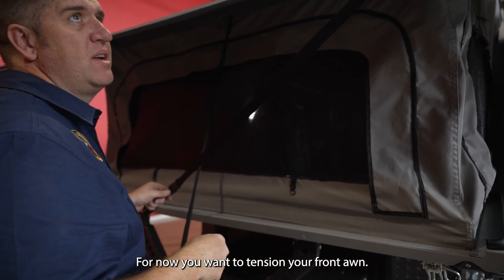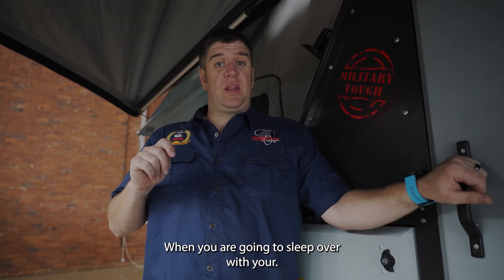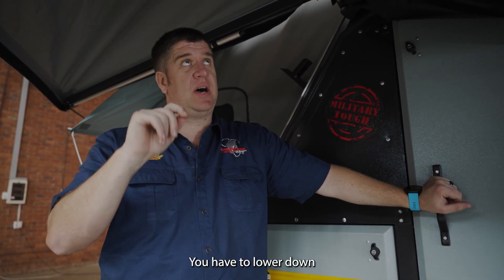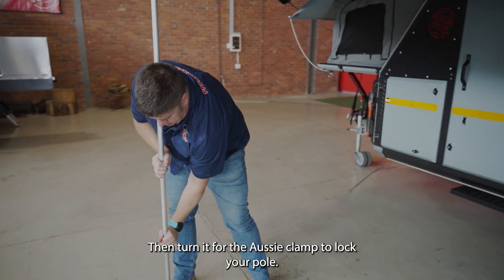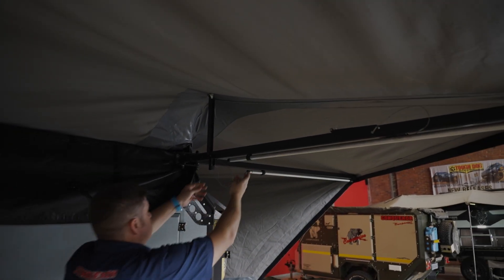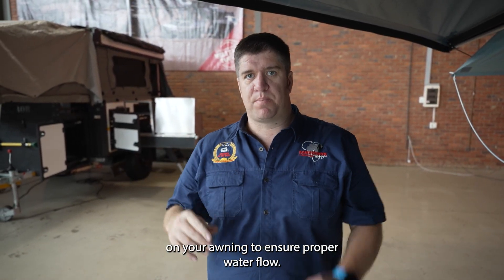Now you want to tension your front arm and get the front arm past 90 degrees when tensioned. When you are going to sleep over with your Insta-Omp and not just stop for a quick picnic, you have to lower down your drop-down poles to protect your awning from downfalls. Turn it down and use the Aussie clamp to lock your ball. On the Commander X, you have a second set of lift-up arms on your awning to ensure proper water flow.